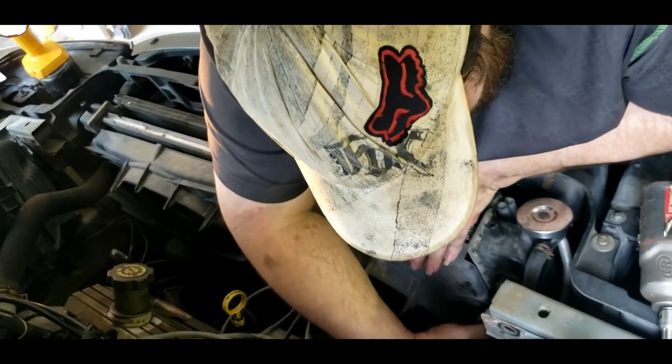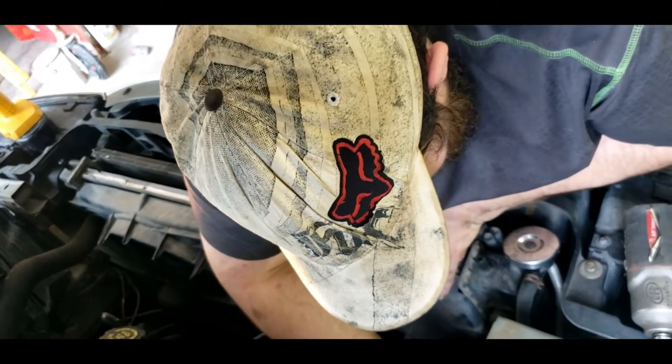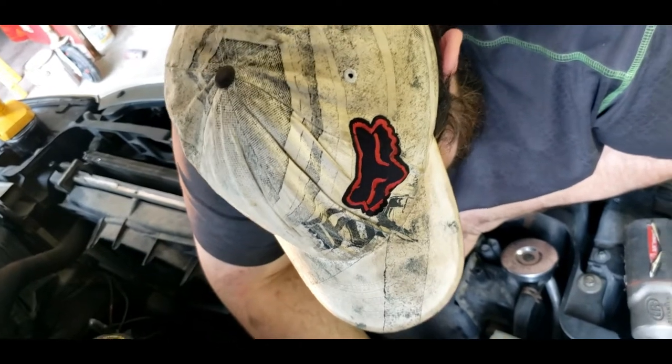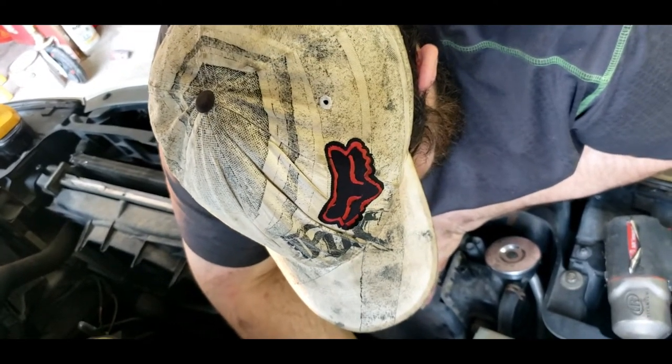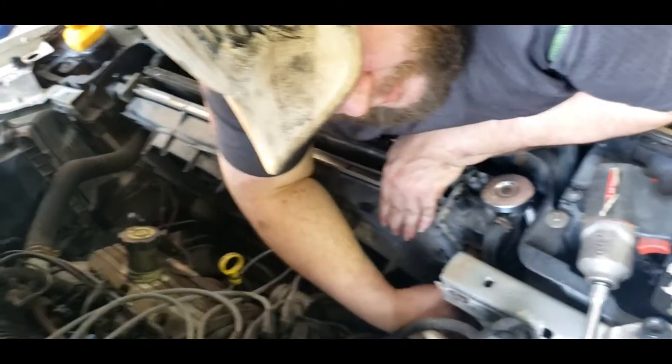Make sure you get a pan to catch all the antifreeze. You want to make sure you take care of the environment - you just don't want that stuff to hit the floor and go everywhere, because you might have to lay in it, and it's just not nice for the environment. It's disrespectful.